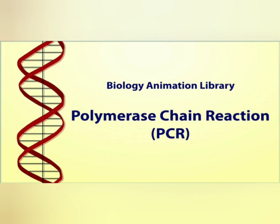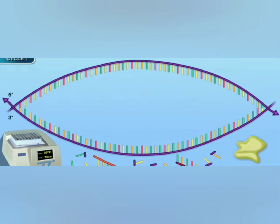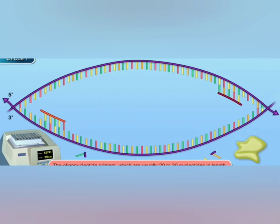Today my topic is PCR, Polymerase Chain Reaction. PCR is a technique used in the lab to make millions of copies of a particular section of DNA. Polymerase Chain Reaction is a powerful tool that amplifies even the tiniest amount of DNA. It is an in-vitro technique to generate a large quantity of a specified DNA within a short period.